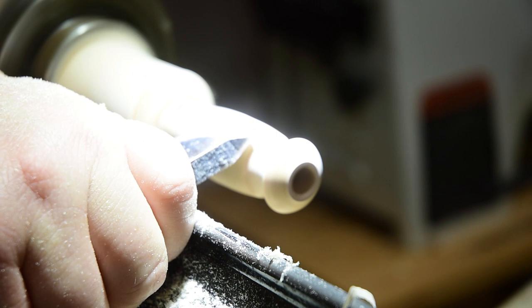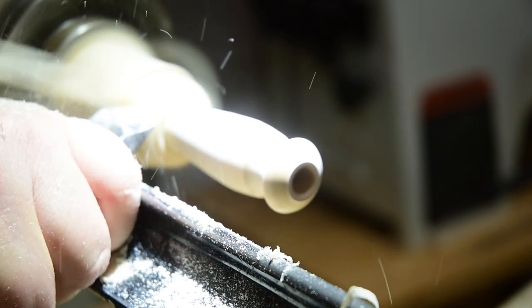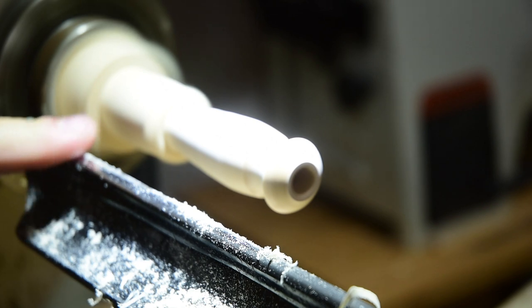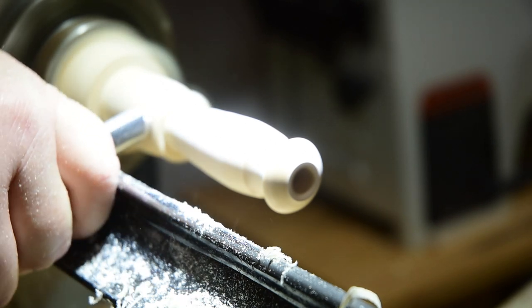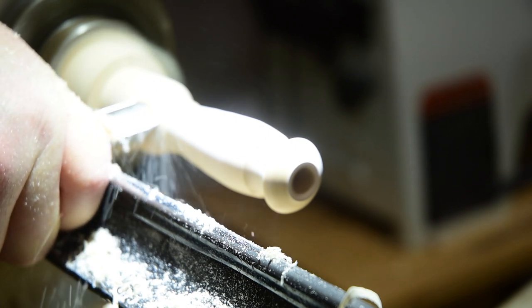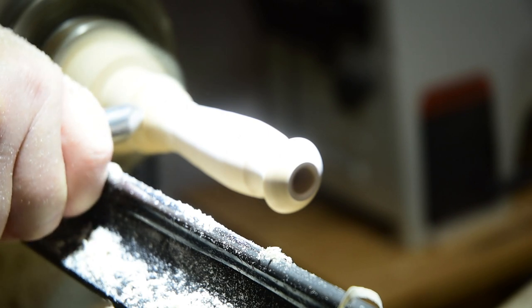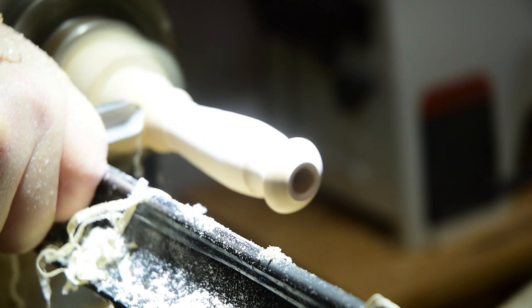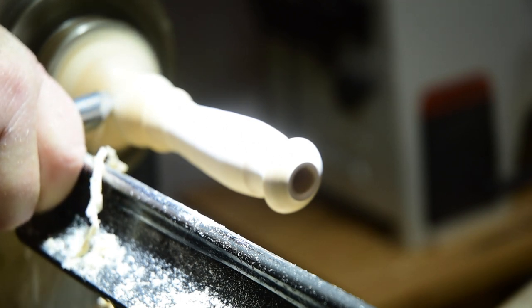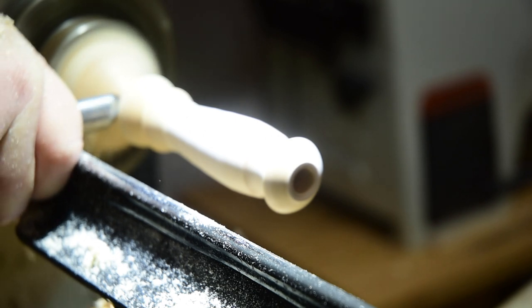There's a little flat right there, so I'll just bring it back a little bit farther. How about we transition to a ball on the end? A cove that matches up, transition to a small bead, then a little ball. How about instead of a ball, something like a chess piece? There we go.